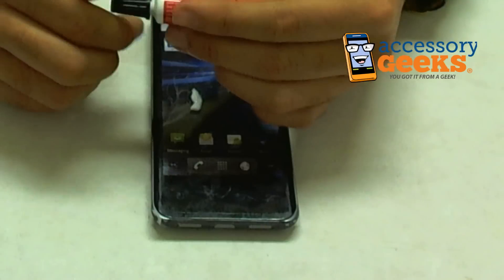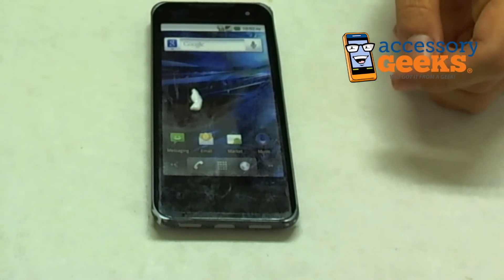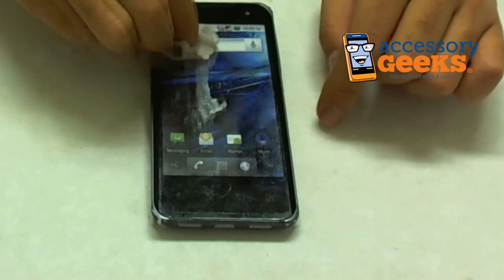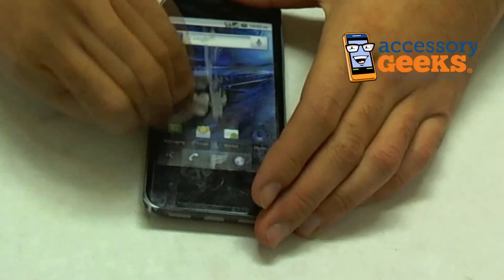It's more than one solution — it first came out as a clear solution, and now it looks like this paste. I guess you just dab some on and rub the Displex onto the screen.